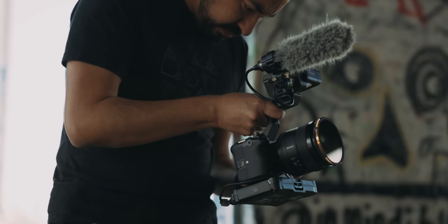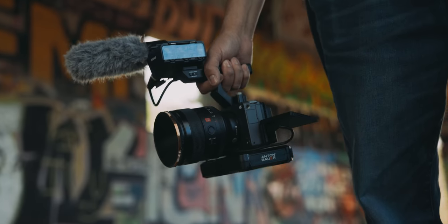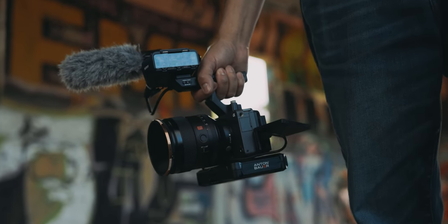The biggest thing, though, that you'll get with the FX3 is this top handle that also has two XLR inputs for your audio, giving you four channels of recording. You even have multiple safety tracks, which I really like. And if you were to try to buy this separate handle for your Sony A7S III with the microphone, this alone will set you back $600.